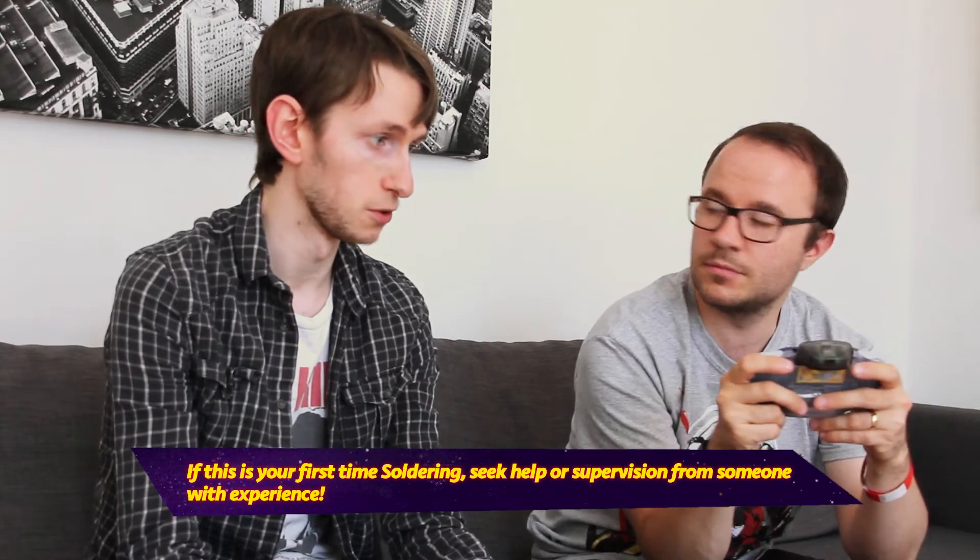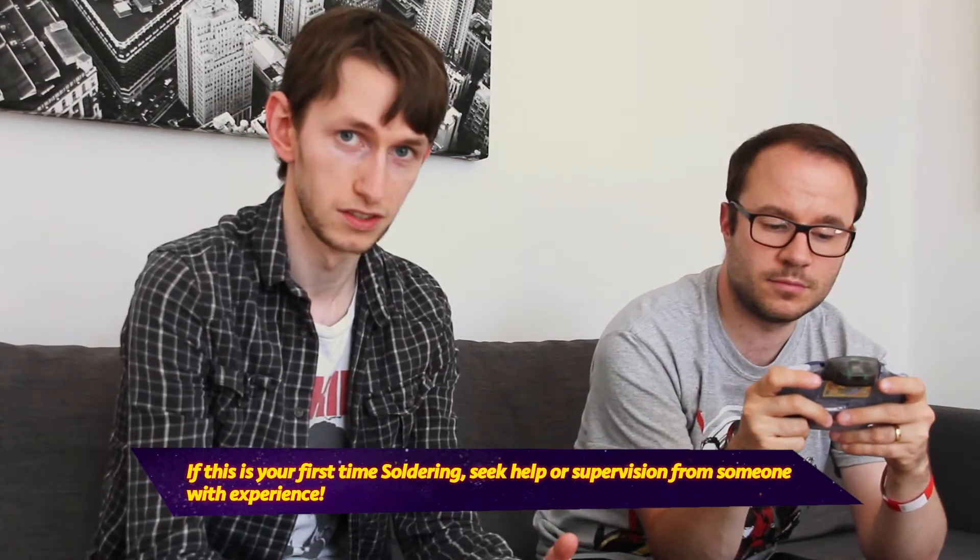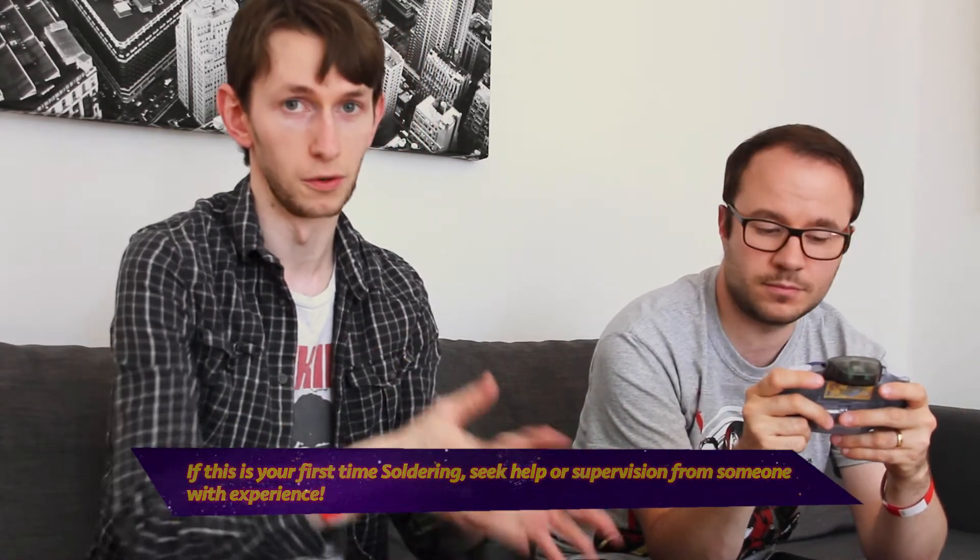Obviously you want to be careful. If you're not familiar with soldering, or if you're a younger game collector, make sure you have somebody experienced and older supervise you, because soldering irons get extremely hot and it is dangerous. You don't want to melt parts of the plastic or release any toxic fumes, and it is extremely fiddly to fit.